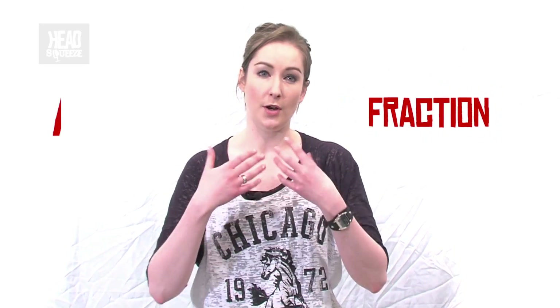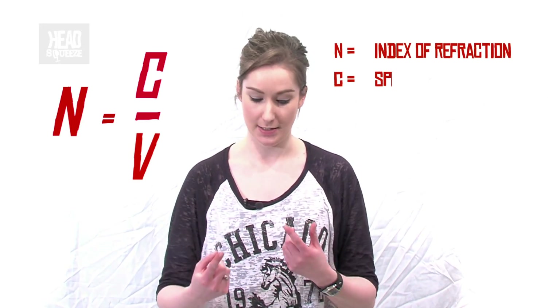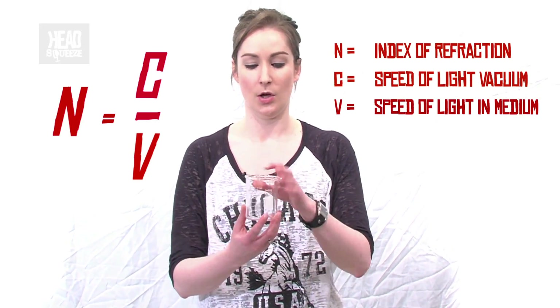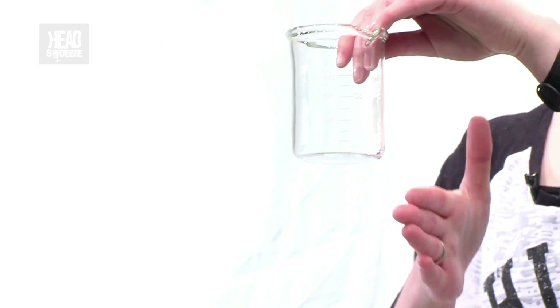When light passes from one medium to another it changes speed, and this change in speed causes it to change direction — this effect is called refraction. An object is only visible if it reflects or refracts light. For example, if I take this glass beaker here, you're not actually seeing the glass beaker itself; what you're seeing is light bending off of the objects that are behind it — for example, me.